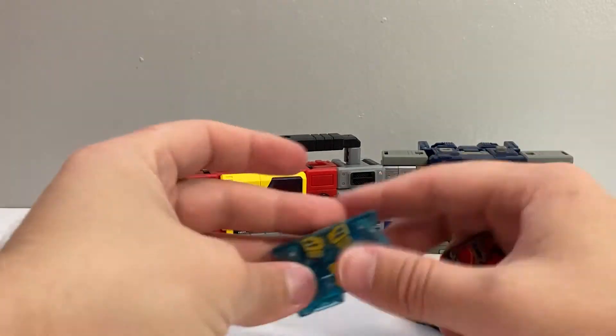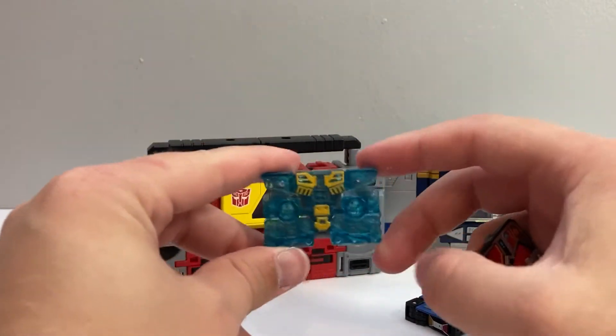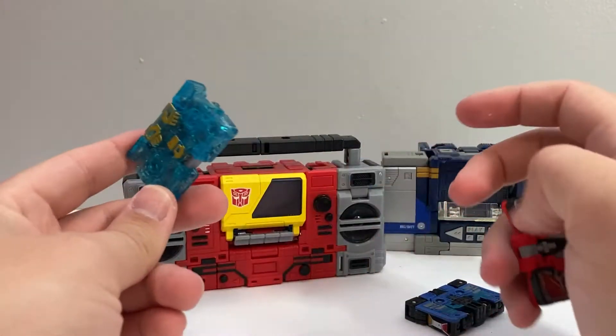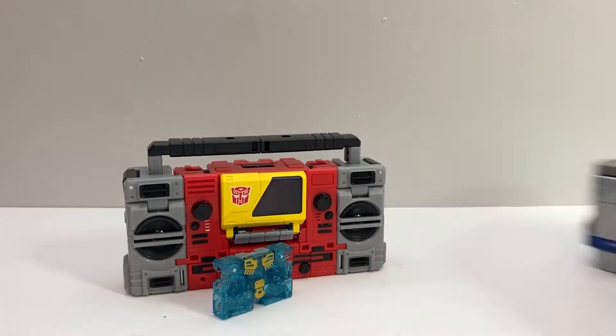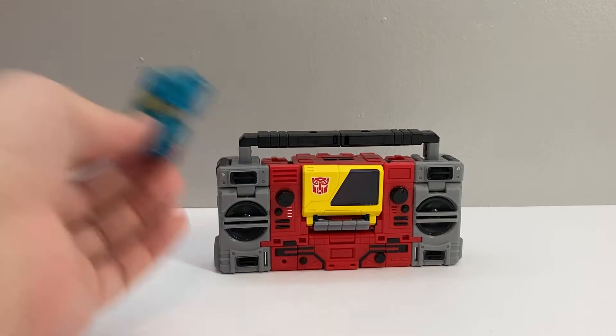So I hope we get the other ones — I hope we get Steeljaw and Ramhorn and especially Rewind, because I'd like to have the rest of Blaster's cassettes. But that's pretty much him in his boombox mode.